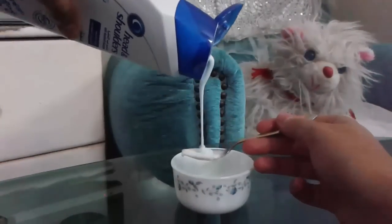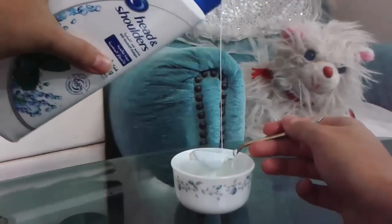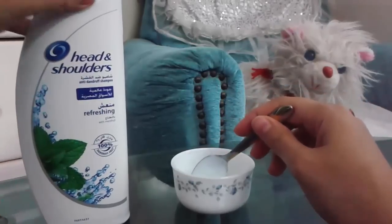Use shampoo equivalent to a quarter of the amount of the mask. The shampoo is added to give the hair a good smell. When you remove the mask from your hair, use only water to wash your hair, without using any shampoo.